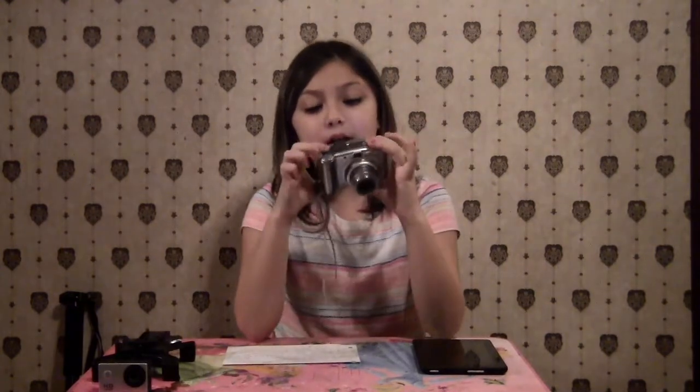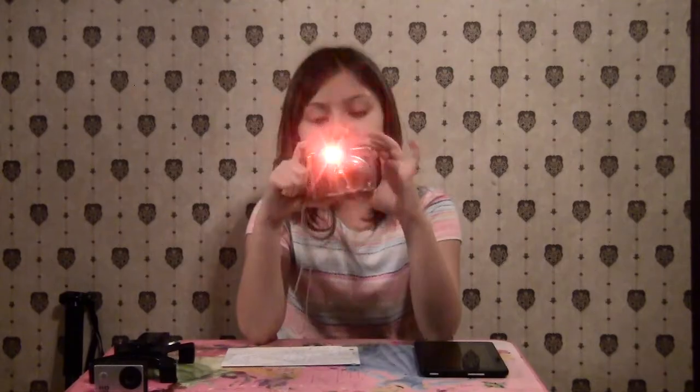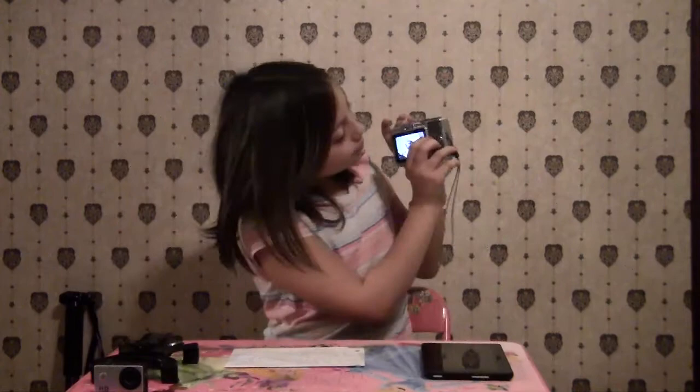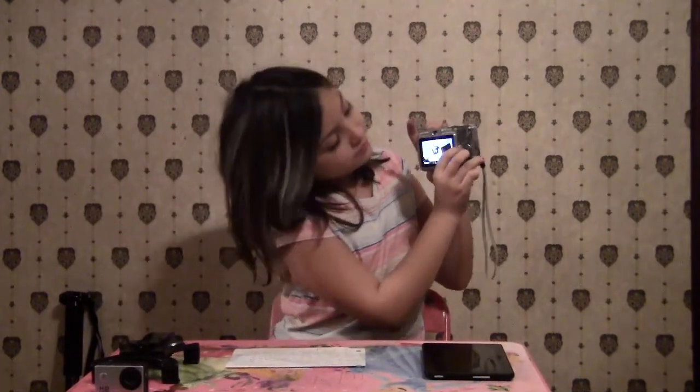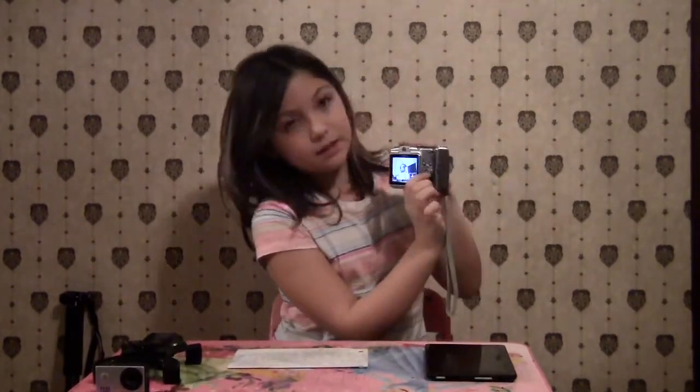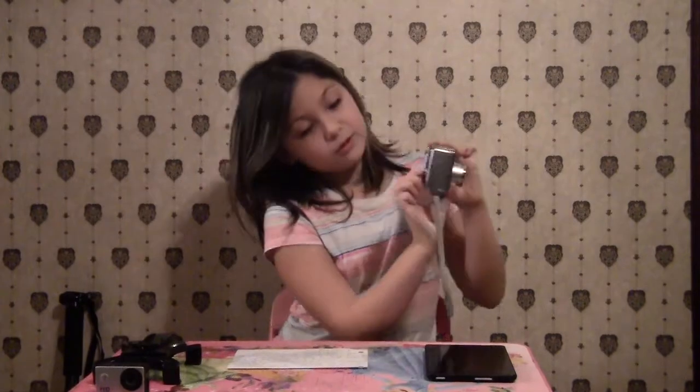To take a picture you gotta press this button and hold it down until it takes that flash. Sometimes it doesn't take the flash. To look at your picture again you go down on this little thing and it shows you. To delete it you press this button — a little menu shows up and then you press the button in the middle to erase it.